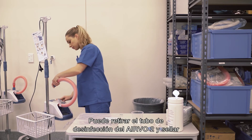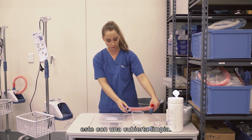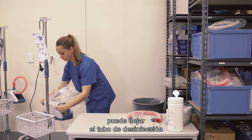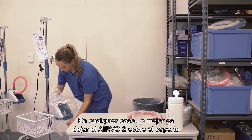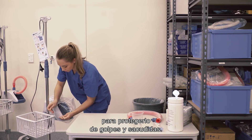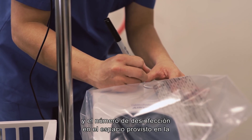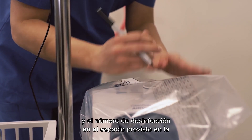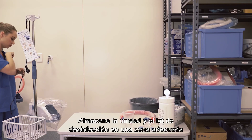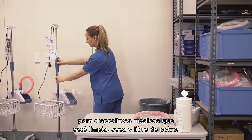You can remove the disinfection tube at this stage and seal the Evo2 with a clean storage cover. If you are not using the clean storage cover, you may prefer to leave the disinfection tube in place for storage. In either case, it is best to leave the Evo2 on the stand to protect it from bumps and knocks. Write your name, the disinfection date and the disinfection number on the space provided on the clean storage cover. Store the unit and disinfection kit in an area suitable for medical devices which is clean, dry and dust free.